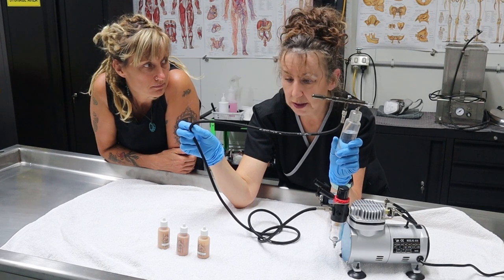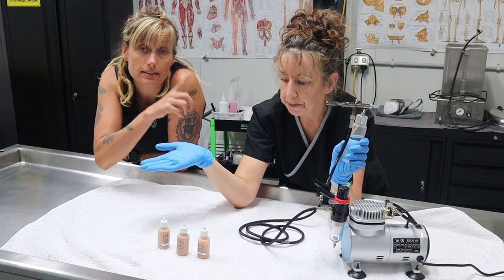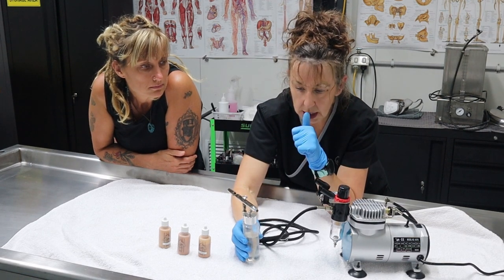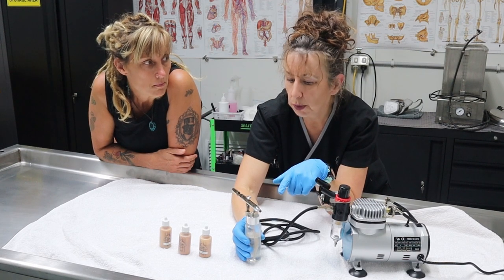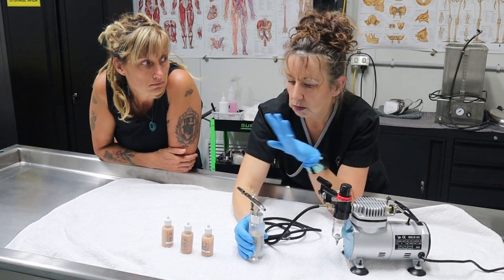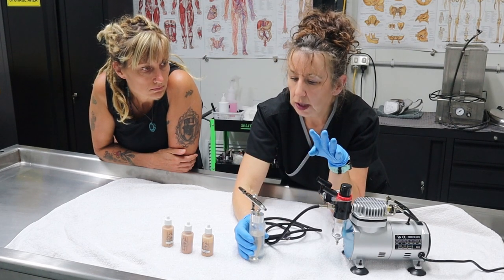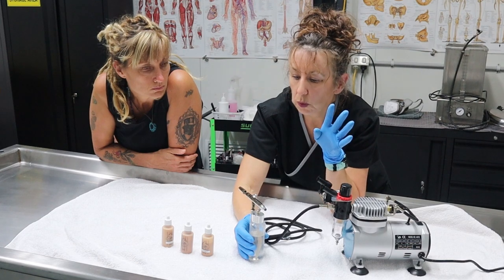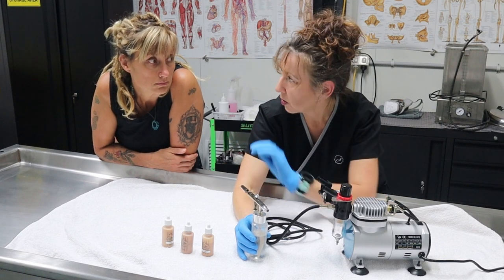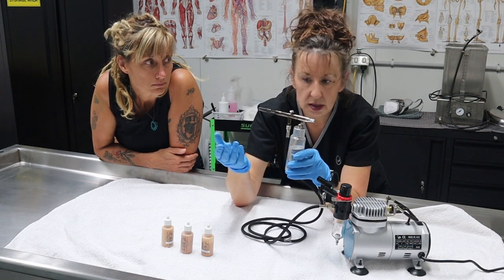I don't use this on every person — I normally just use normal makeup and makeup brushes. The reason I would use this machine is for decompositions: badly decomposed and severe skin slip. So we can't touch the skin. Basically, once we've treated the body for skin slip, or the person's really badly decomposed and the family insists on seeing, we'll do the treatment we need to do and then cosmetize with an airbrush, because when you touch decomposed skin it just peels off.